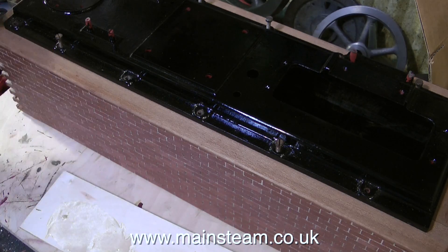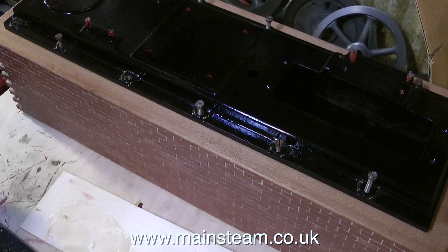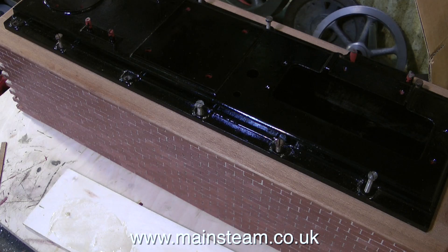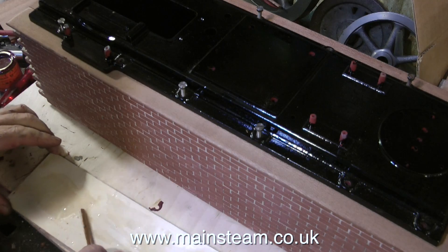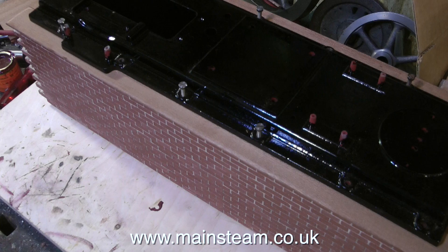What I did before I fitted it, which I forgot to video, was I drilled the holes slightly larger — the holes in the mahogany — which allows me to move the mahogany to get it perfectly in line, not only with the brickwork which it overhangs anyway, but with the end pieces that will be fitted in a minute or two. Always keep your eye on this, because while you're having a cup of tea, some epoxy could ooze down the front of the brickwork. As a general rule, if you wipe your mixing stick over the epoxy on the mixing board, you'll see whether it's set or not.